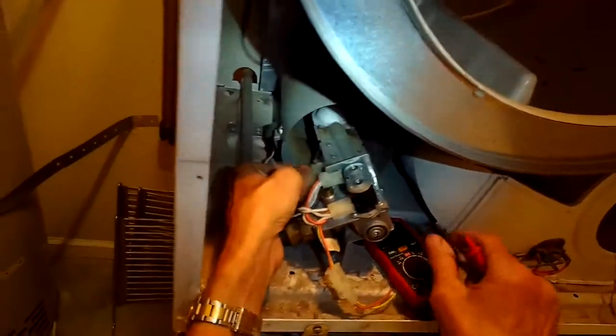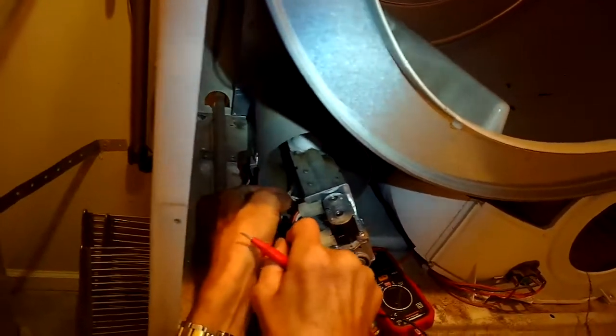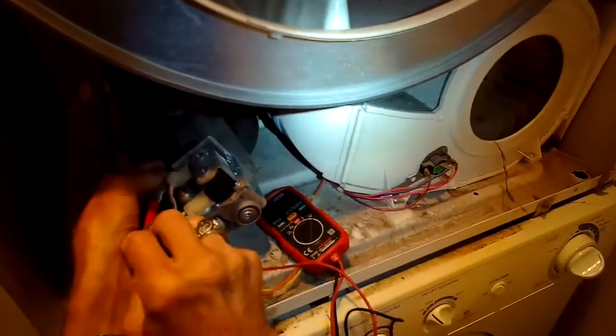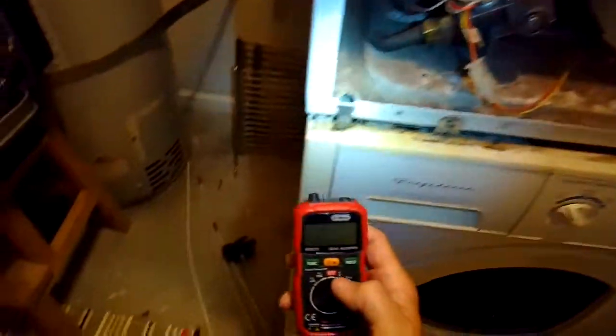While we have it open, we're going to do a continuity reading on the igniter. This is the modular connector for the igniter — I'm just going to stuff the probes in there with it set for continuity. If it says zero, I know the igniter is bad. But it shows it does have continuity, so the igniter is good. That's another reason you can get a no-flame situation.